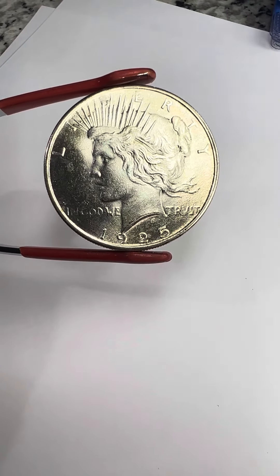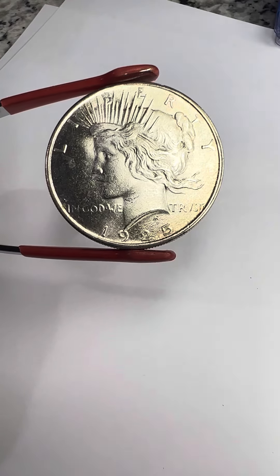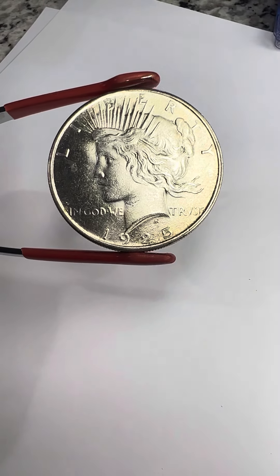Just wanted to do a little video about Peace Dollars. I'm going to be sending a couple of these off for grading. Once I figure out which ones they are, I'll let you know.